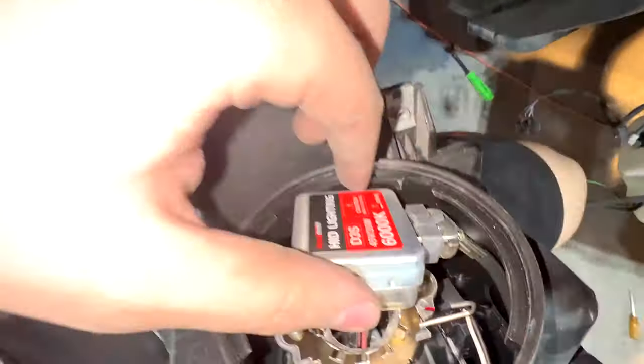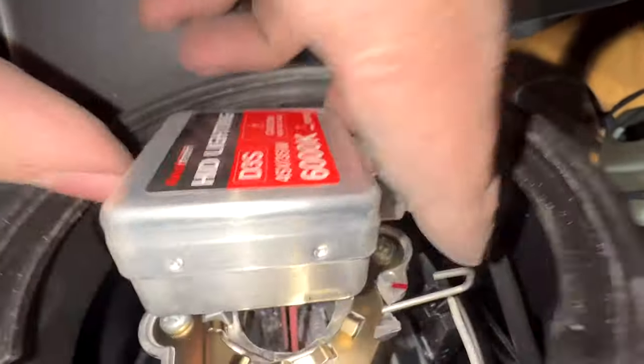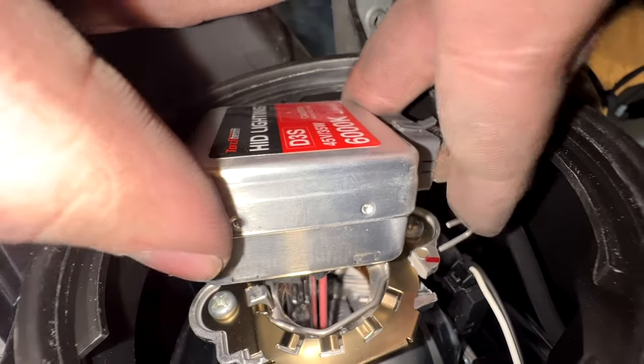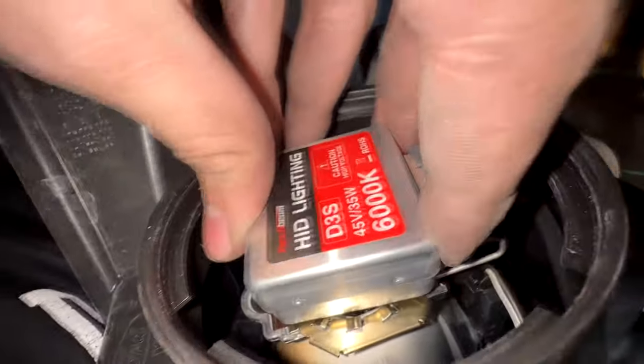Then all that's left is the tension prongs that hold the bulb in place. Squeeze them and push them back and it should release the bulb. Once both are detached from the bulb, you can now take off the bulb and swap in the new ones. Just do everything in reverse to put the bulbs back in and you're done.